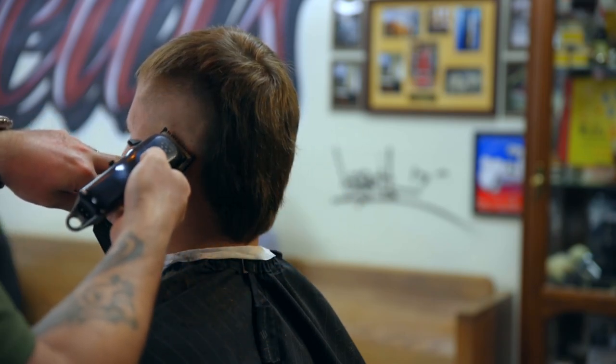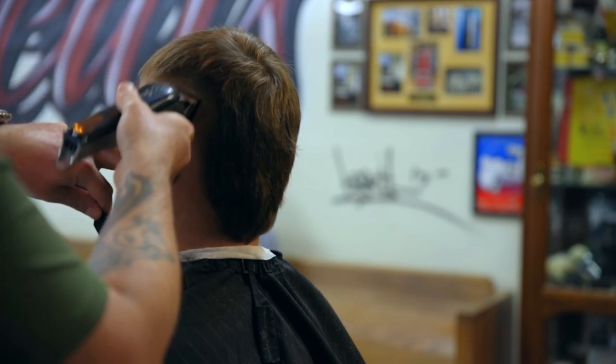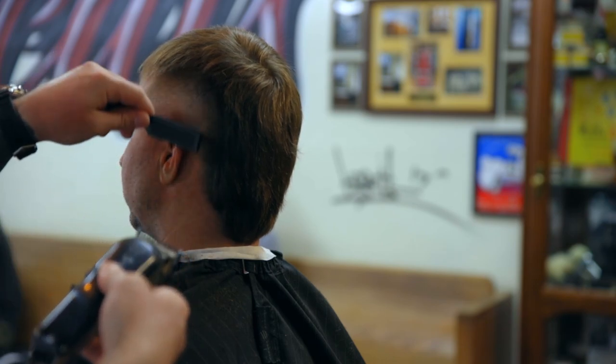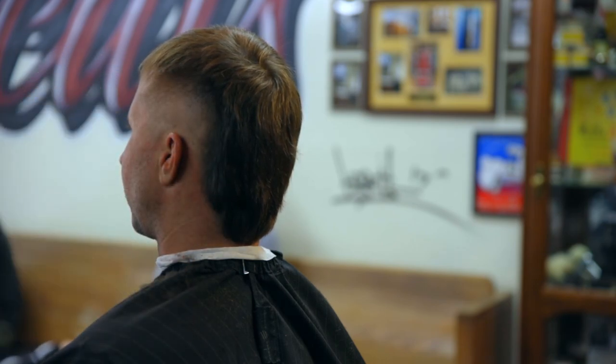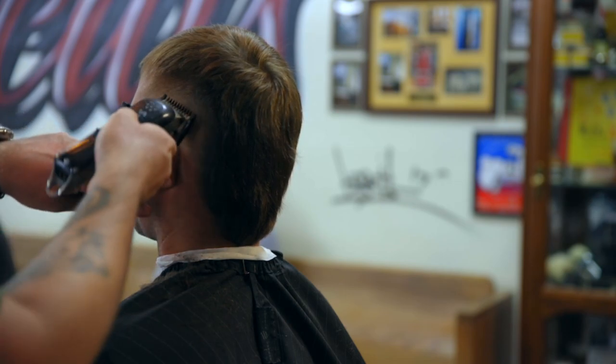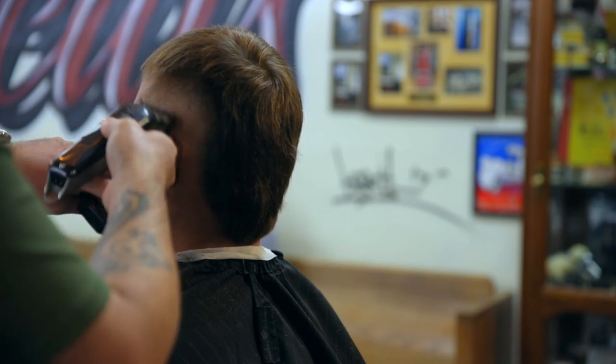This is the half — we're just taking that last line out between the no guard and the one. Check the mirror. This side blended out pretty well, pretty easy. You just got to find yourself a process and stick with it.